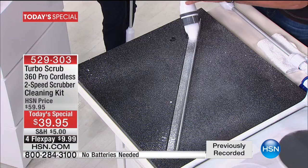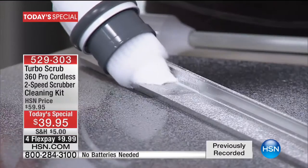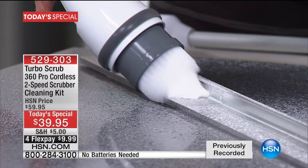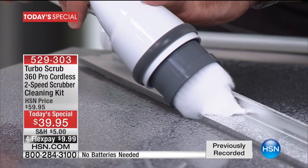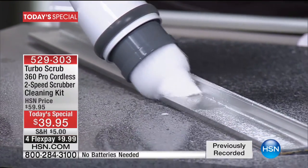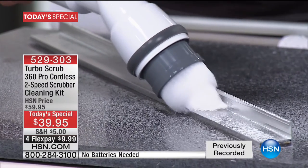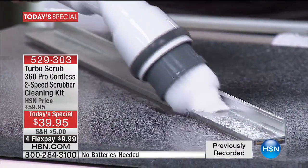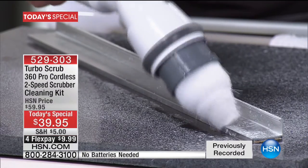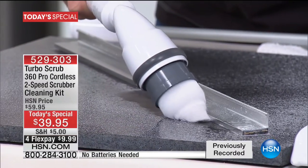Even tough jobs like shower track, window jams, door jams that are tough to clean — let the corner brush with that conical action rotate. I can use one hand. I come from the old school of cleaning where you put your gloves on, put your old clothes on, get down on your hands and knees, and that's how you did it. This changes all that.